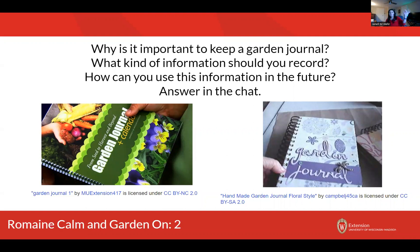Before we get started, I'm wondering — and this is one of those times where you can go ahead and unmute yourself or drop it in the chat, whichever one you feel more comfortable with. Does anybody keep a garden journal? And if you do keep a garden journal, what kind of information do you keep in there? What do you record, and how do you use this information? If you don't currently keep a garden journal, why do you think that would be important? Why do you think some people would want to keep a garden journal?